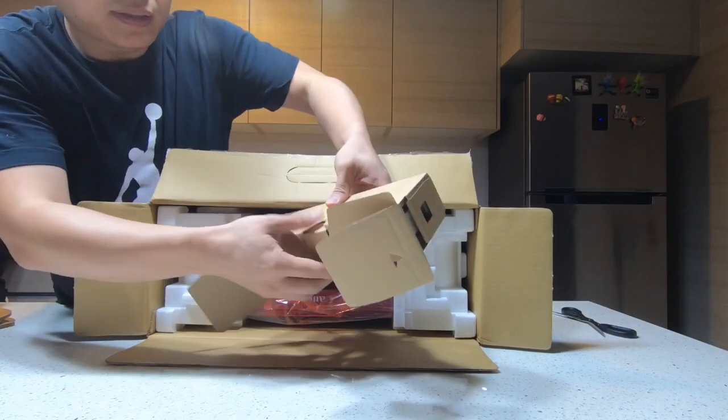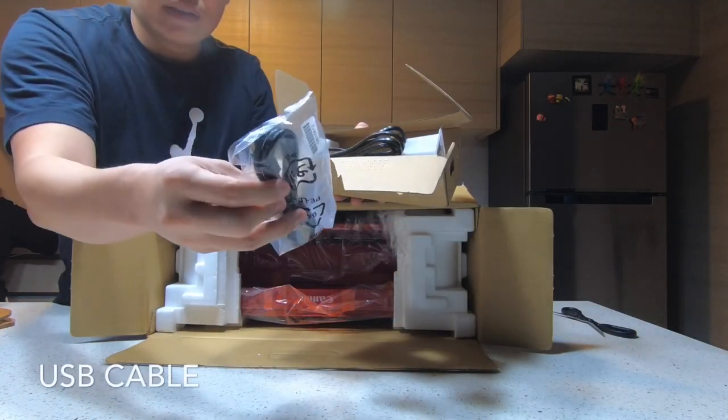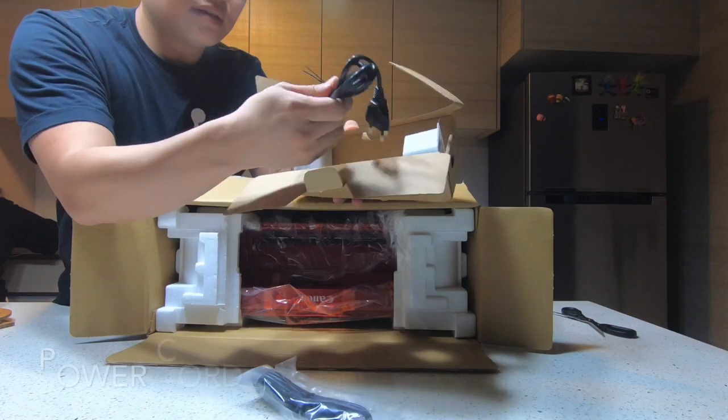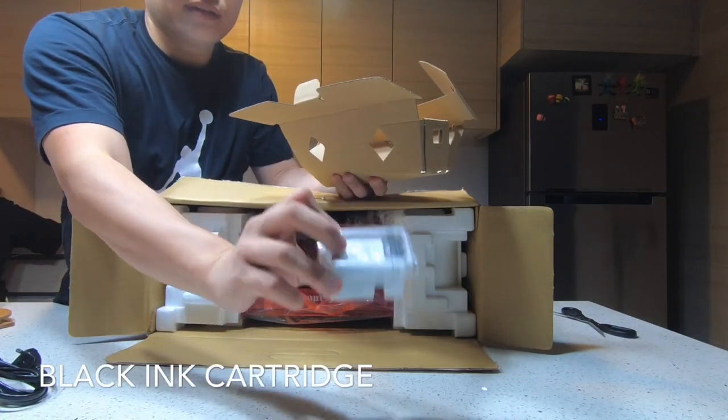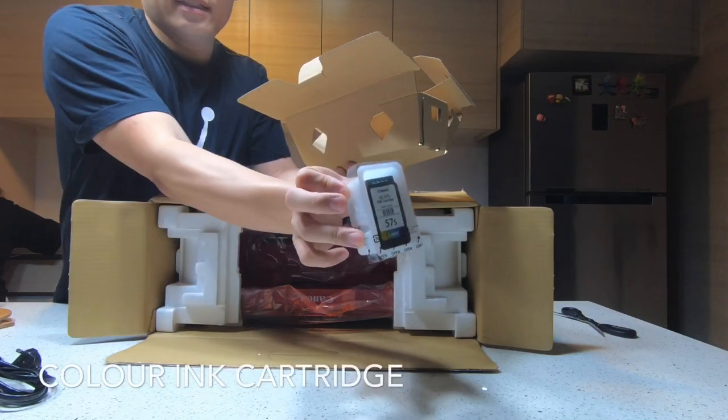This is what comes inside: a USB cable, wire, a black cartridge, and a color cartridge.